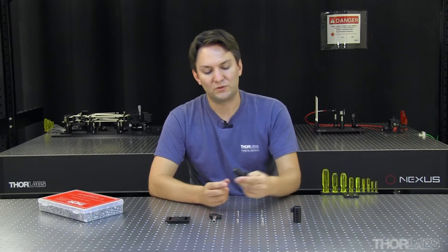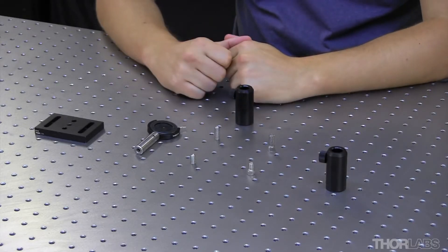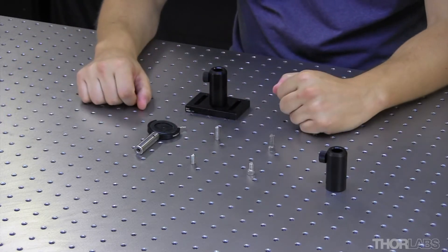The bottom of our post holders have a tapped hole at the bottom — that's ¼-20 for the imperial post holders and M6 for the metric users — and that allows you to take your post holder and thread it directly onto your table, or use a screw to attach it to the top of a base.